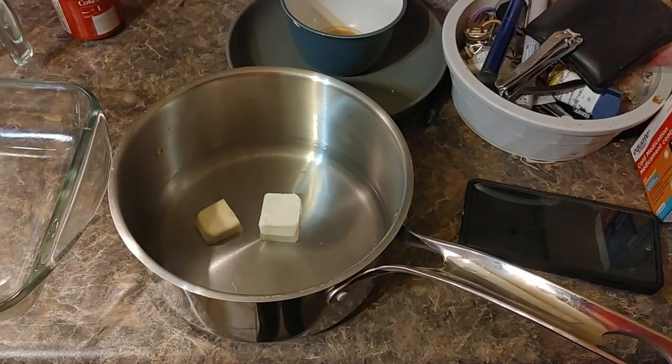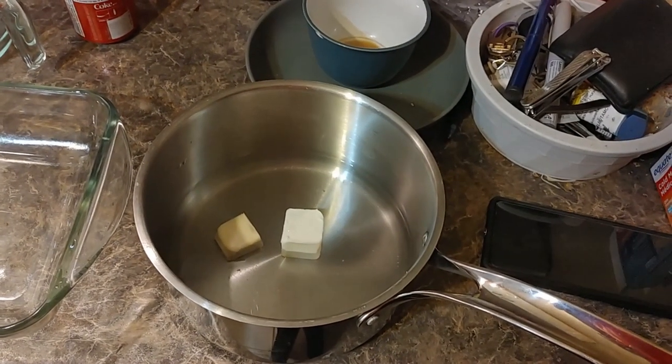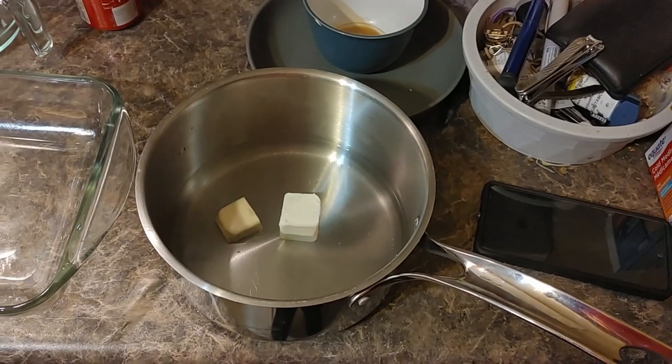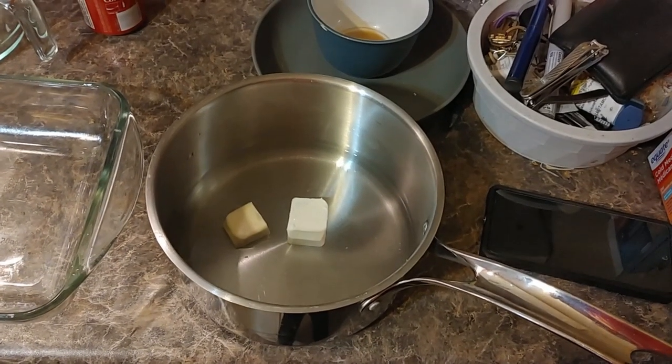We've put in a cup and a half of water and two tablespoons of butter, and we'll let this boil so we can make our instant mashed potatoes.